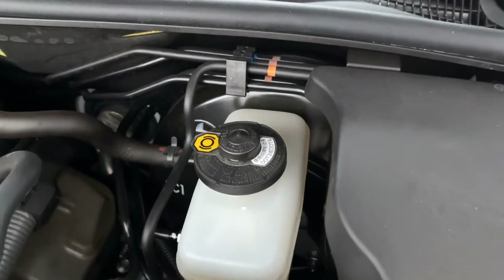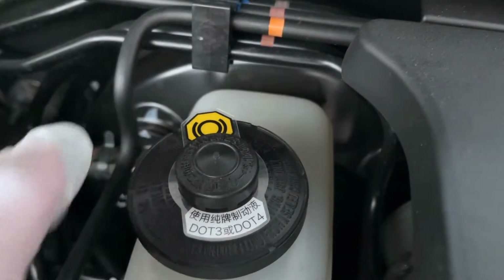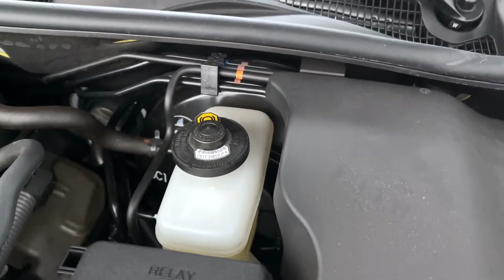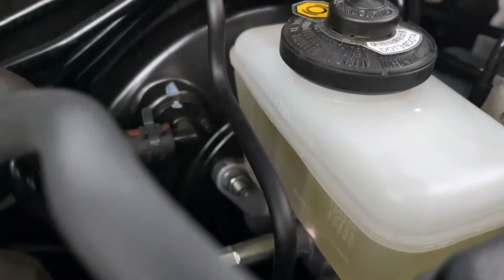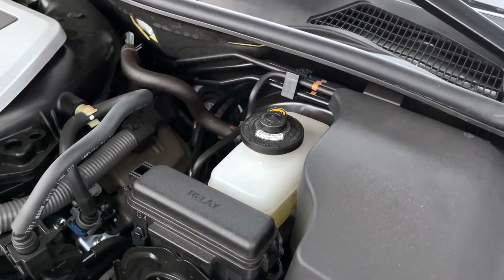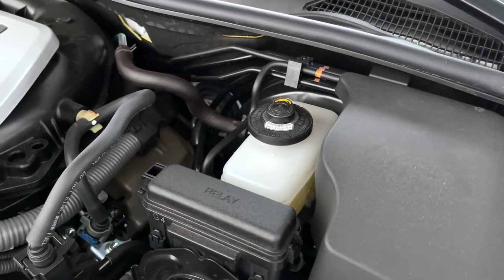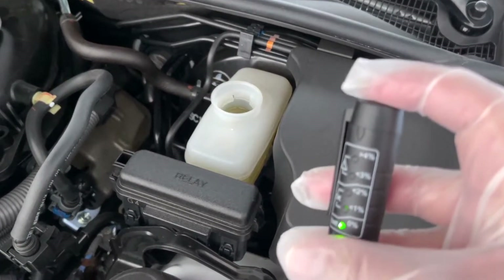I'm going to test it on my GS. The brake fluid it supports is DOT 3 and DOT 4. It's a very simple test — wear gloves because it's corrosive, and once you finish, wash the probe on the bottom. Make sure you put the cap back on as soon as possible so moisture doesn't get into the brake fluid reservoir.